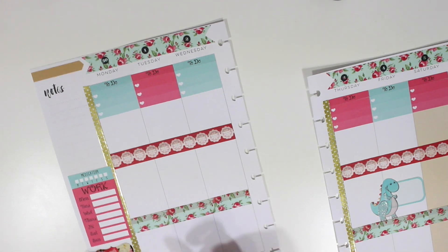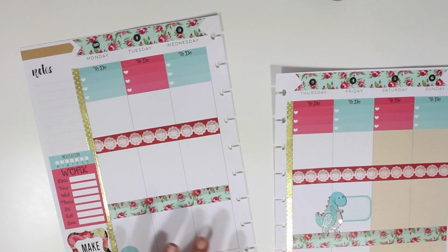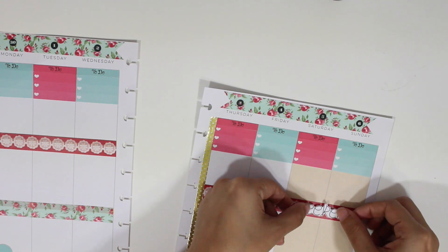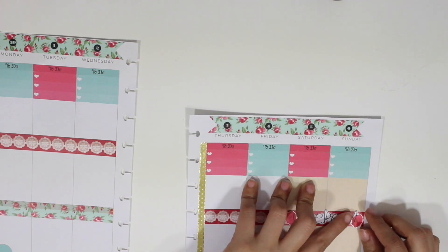Now I'm placing my trash days, which I also did off camera because my camera angle was just off today — I want to apologize for that. Now I'm placing my weekend banner and I'm just going to put that on top of the washi tape so it won't take up too much space during the day.